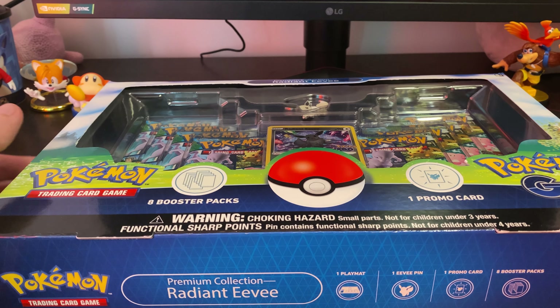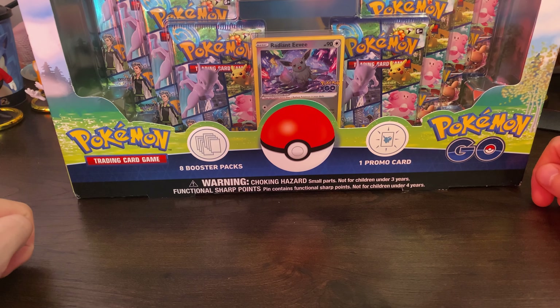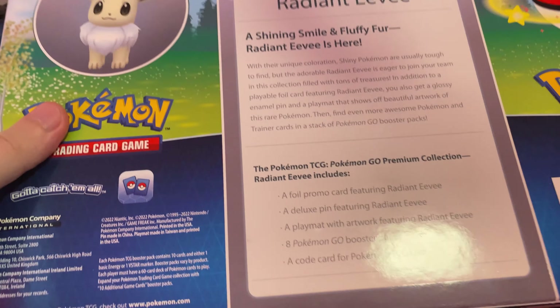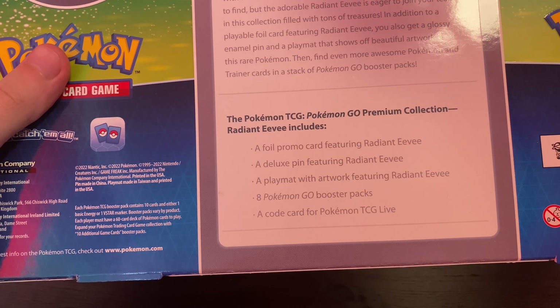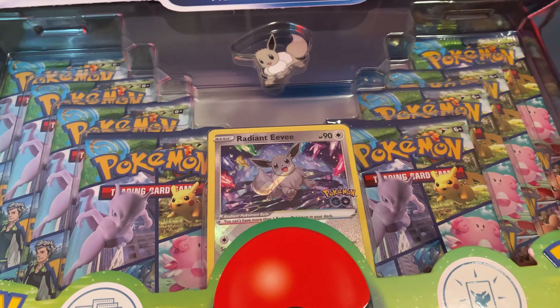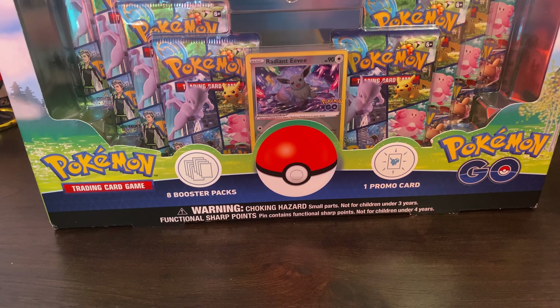It's the Radiant Eevee Pokemon Go box. You essentially just get a promo card of shiny Eevee and all these packs of Pokemon Go cards. This is the first ever Pokemon card opening video on this channel, and if you guys like it I'll definitely be doing more in the future. Usually I only collect the older Pokemon cards but since they did the Pokemon Go collection I kind of had to break my rule a little bit.